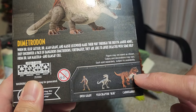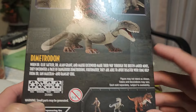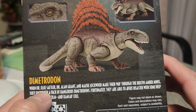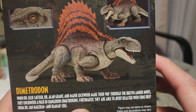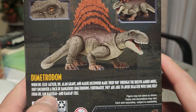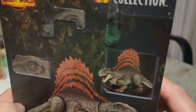We already did the Carnotaurus, but I don't think the Velociraptor Blue has come out yet — hopefully that's the next one they're going to release. It says here that when Dr. Ellie Sattler, Dr. Alan Grant, and Macy Lockwood make their way through the Biosyn Amber Mines, they encounter a pack of dangerous Dimetrodons. Fortunately, they are able to avert disaster with some help from Dr. Ian Malcolm and Ramsey Cole. Yep, that's from the movie Dominion.